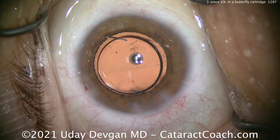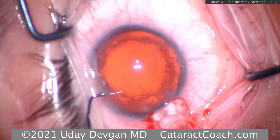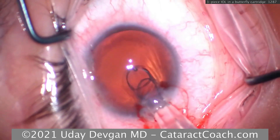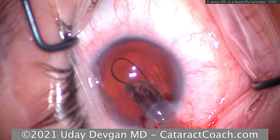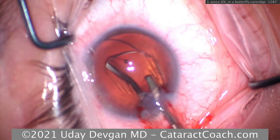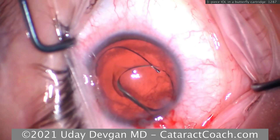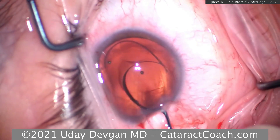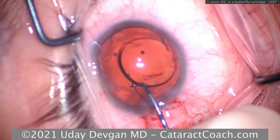For high myopes, never aim for plano — never, never, never. Here comes another lens delivered the same way: leading haptic going into the capsule bag using the same injector delivery system. Opening it up and making sure it's in the correct orientation — there's the 7L. The lens doesn't always come out exactly as you expect, and that's okay; just take your time and make sure it's the correct overall orientation.